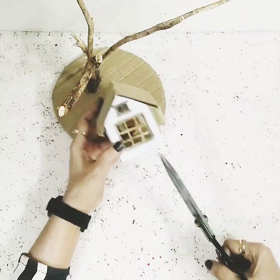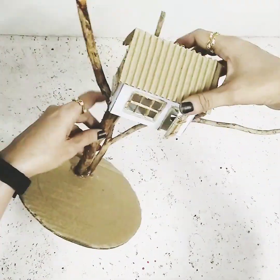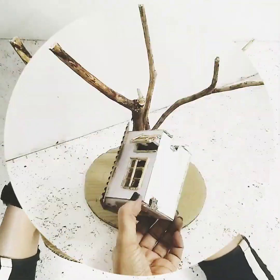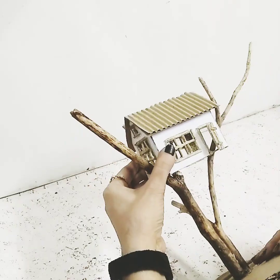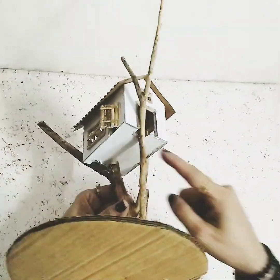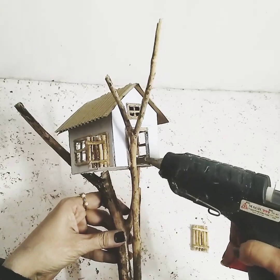Now I'll just see how it looks on the tree. I'll cut these parts over here so that it can stand on the tree properly, from both sides, and then put it over here on the tree. Once it's nicely stuck, I'll use the other wooden door and stick it here as well, so the doors are halfway open.